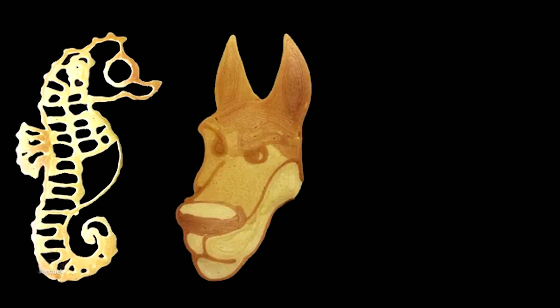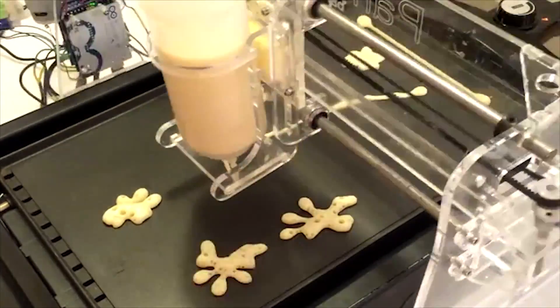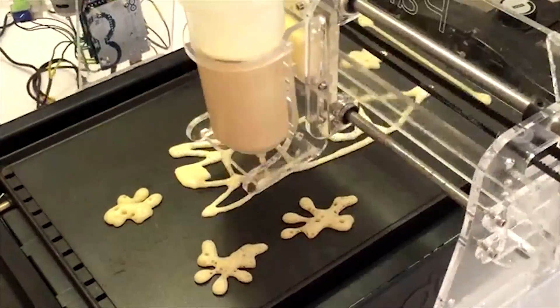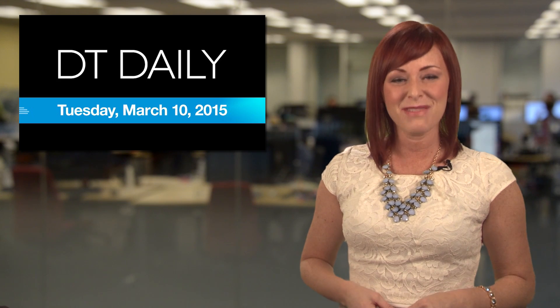In other words, you don't need to have crazy CAD skills to design a cool pancake. And the best part? You can get your hands on one for a pledge of $180. Assuming everything goes to plan, the first backers will be enjoying 3D printed flapjacks sometime in July. That's DT Daily for today — we'll see you tomorrow.